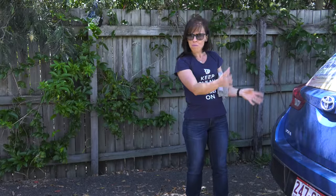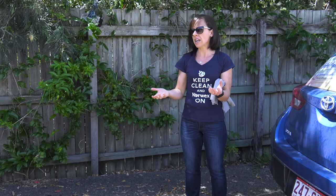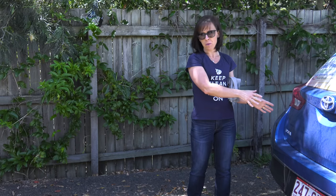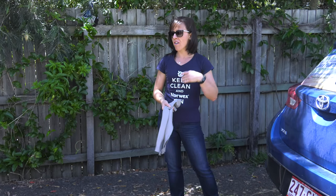If there was a lot of mud all over the car — say you'd been four-wheel driving — then sure, you're going to need to hose the car down first. But if there's just a bit of city dirt like my car has — and I have been saving this up for you — then you just need half a bucket of water.